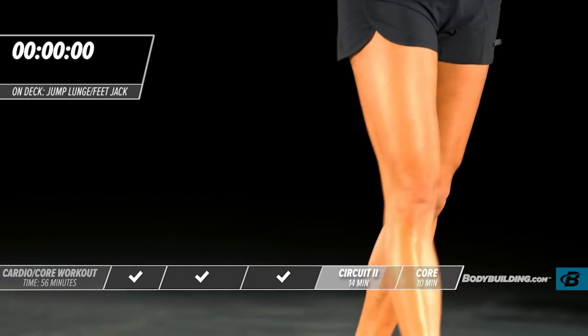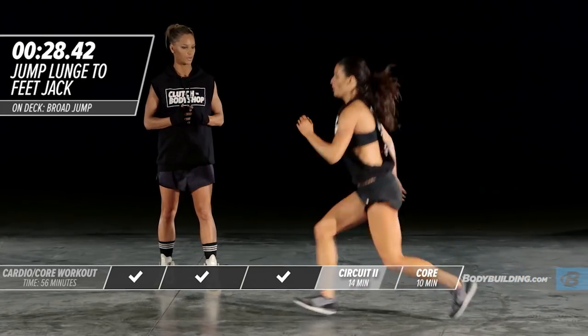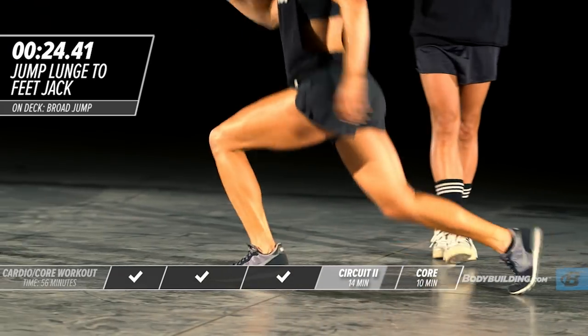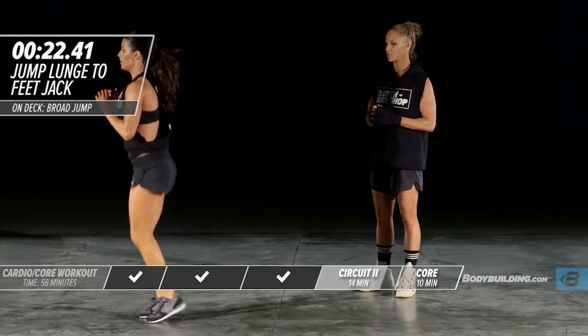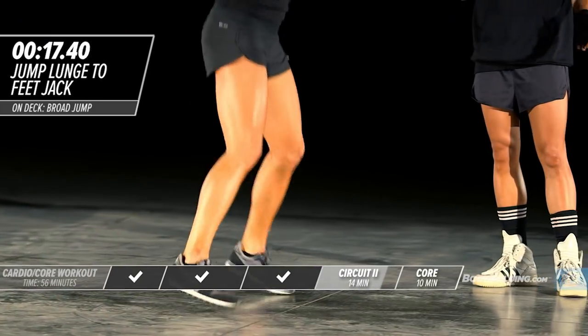Moving on to the next exercise — running forward lunge and jack feet on a four-two count. One, two, three, and four, then two of the jack feet. One, two, three, and four — jack feet. If you're doing this at home and this movement is too advanced for you, it's okay — do a walking lunge.